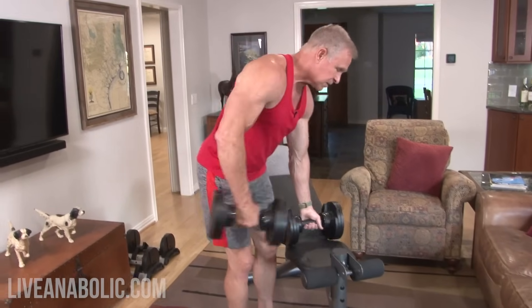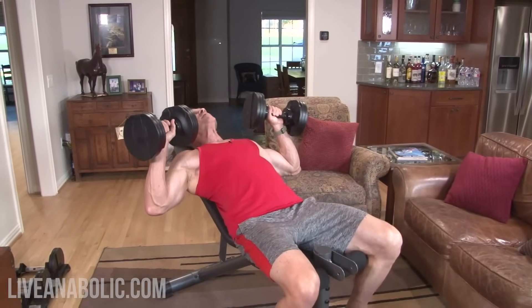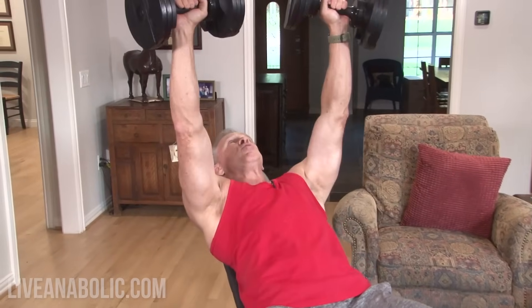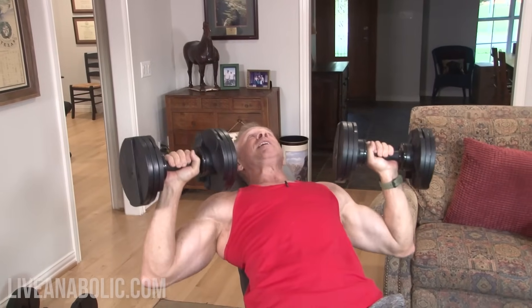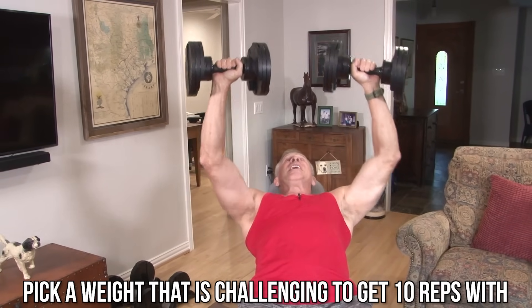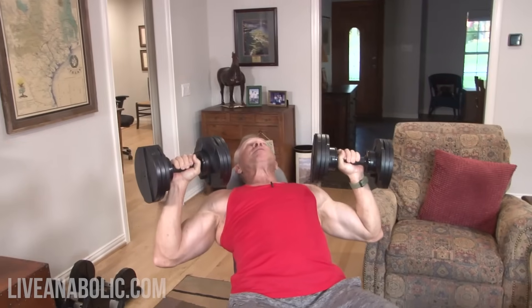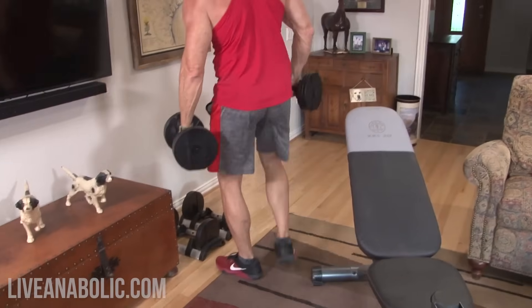I'm going to go through one circuit and show you how to do it. You can follow along or watch my form and hit pause at the end of every exercise. The very first exercise is an incline dumbbell chest press. I'm not using very heavy weight here — I want you to push it a lot harder than I am. You should be straining so that by the 10th rep you're really starting to struggle. I'm going light so I can talk and explain the form.